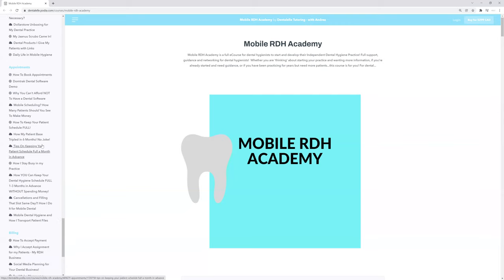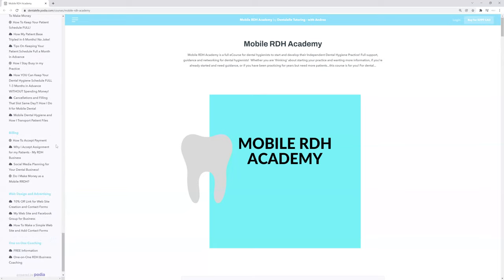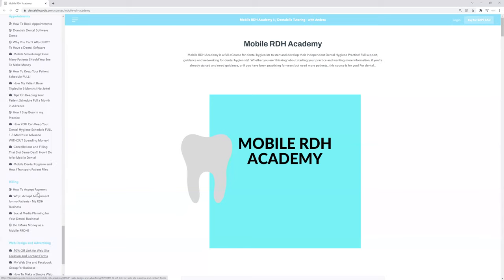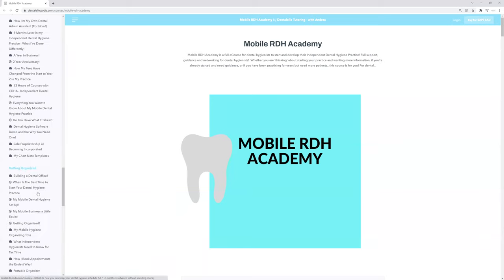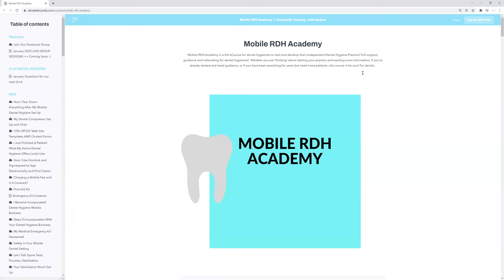I tell you exactly how much I make and how I do it. I talk about whether I accept cash, whether I accept assignment, and how I accept payment. I cover websites and marketing — I literally go through everything. So have a look; I will leave the link down below, and I look forward to seeing you inside the Mobile RDH Academy course.